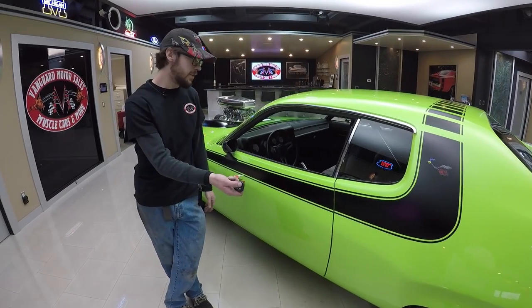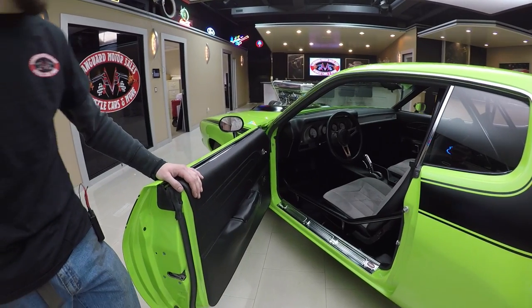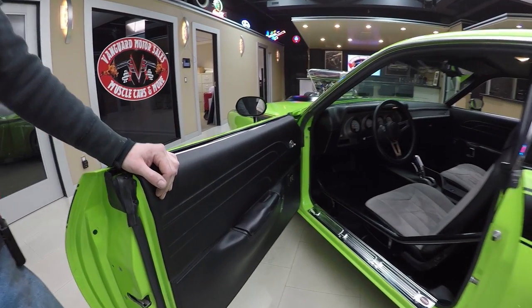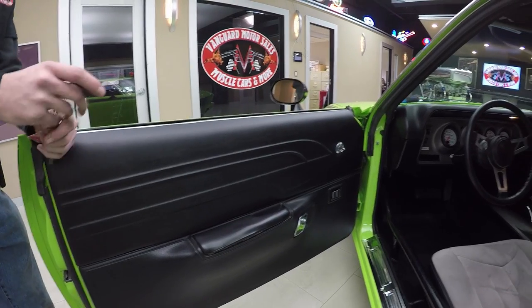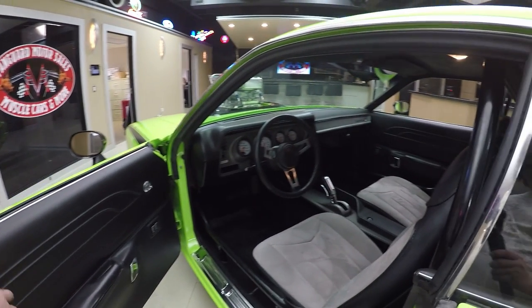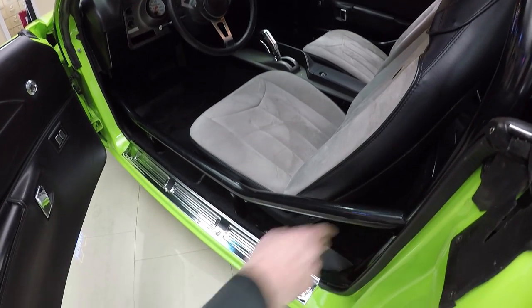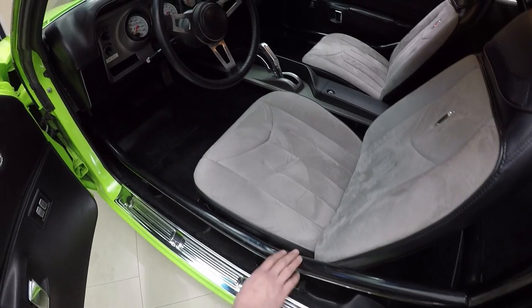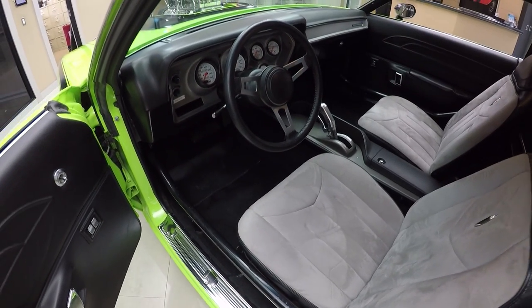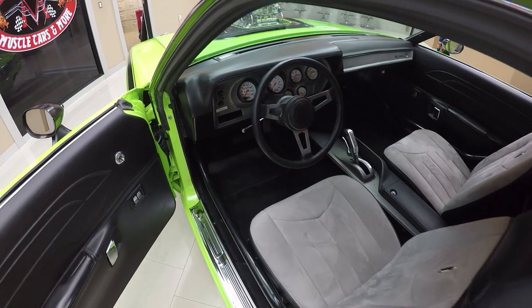Let's check out the interior. Alright guys, hands free — look at that. They even made the dome light work with it. You can see this thing does have a roll cage in it. It is a performance car and the roll cage is very, very well done. All the welds have been looked at and it's surprisingly well done — they've done some fill work on them so you really can't even see most of them. The only reason there are a few scratches here is just from getting in and out of the car.